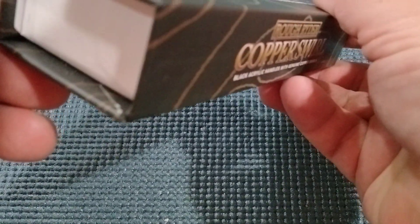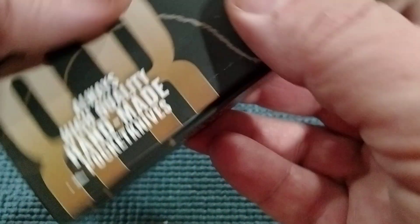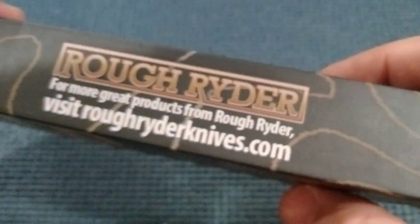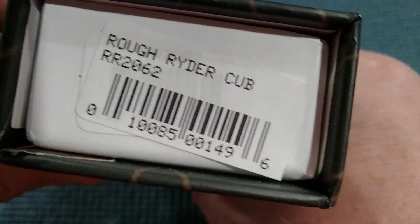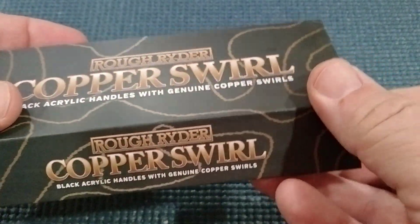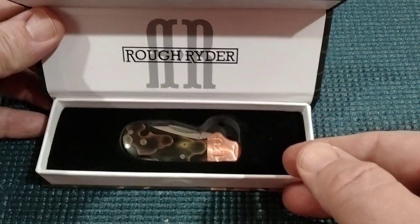It's got an excellent box — pretty high level box here. And it says 'always high quality handmade knives.' So let's take a peek. I wonder if we got a model number. Yes we do: RR2062. Got a nice little magnet and you open it up like that. How's that for presentation?